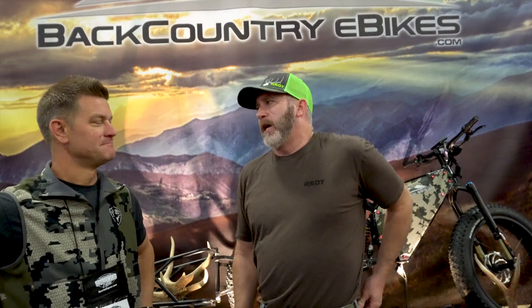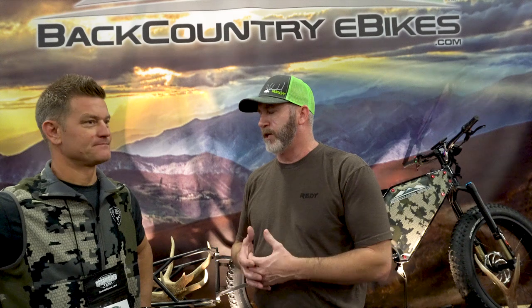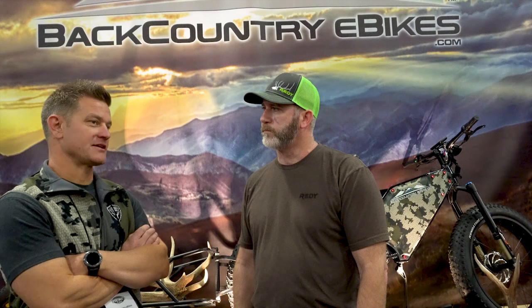E-bikes are becoming more and more popular in the industry, so tell us a little bit about Backcountry E-Bikes and where it came from. Me and my co-founder Brian started it — we're avid hunters. We started about three years ago in R&D, rode a lot of e-bikes, did a lot of hunting on mountain bikes, fell in love with the electric part of the bike.